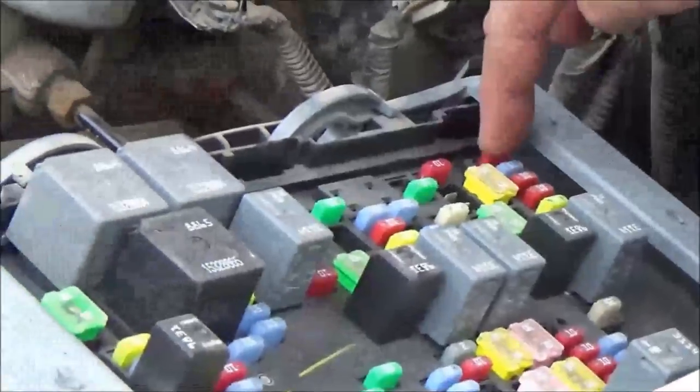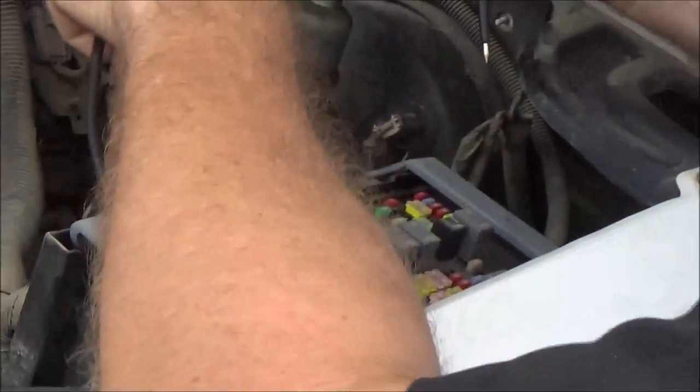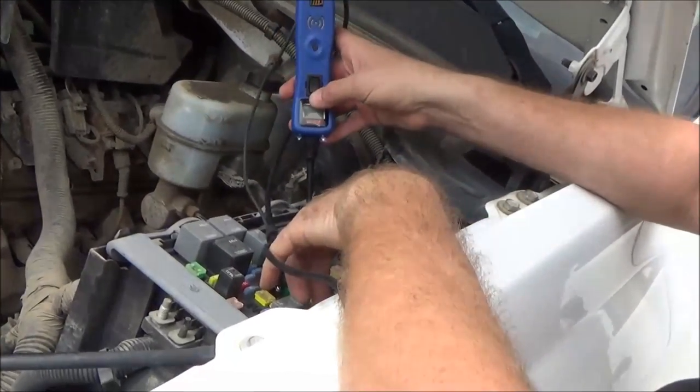Both fuses were blown. As a diagnostic technician you have to ask yourself why — what happened? Sometimes all you can do is put a fuse in; if it blows immediately then you've got a short you need to find right away.